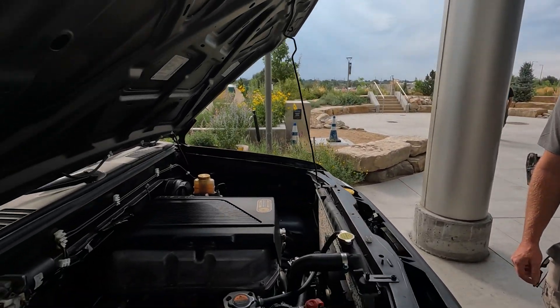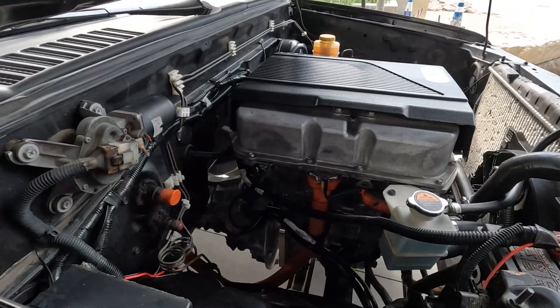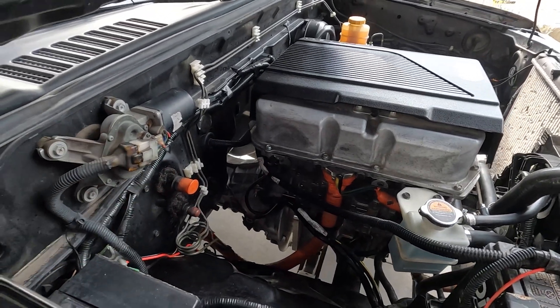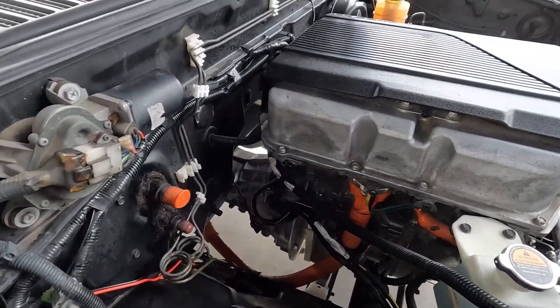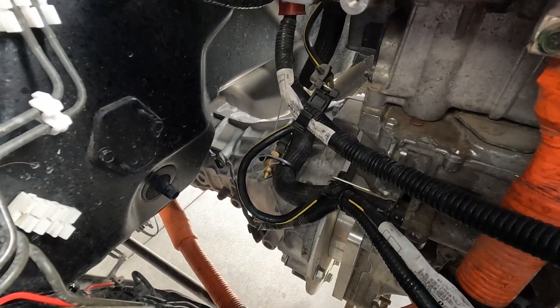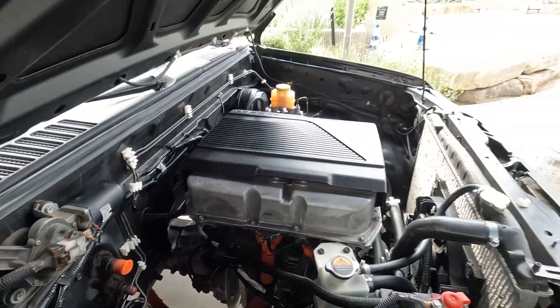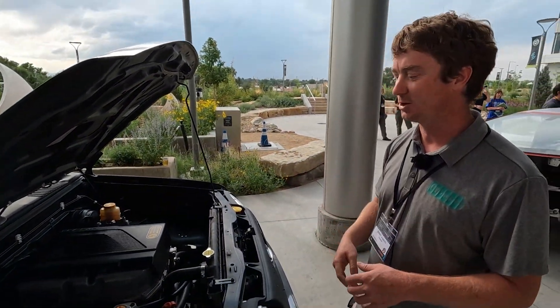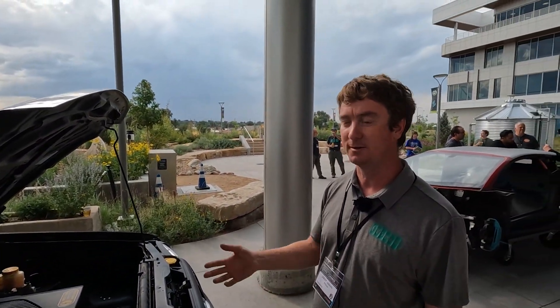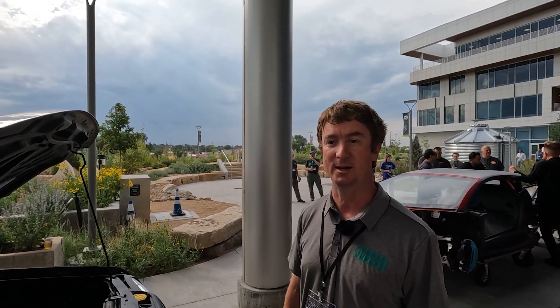Looking underneath, the bell housing is still there — it's still connected to the five-speed. Exactly: it's the original five-speed transmission, and the motor just direct-drives into it. When Dave drives it, he picks third or fourth gear. You can drive it in any gear, but third and fourth give the best acceleration and the right top speed on the highway.